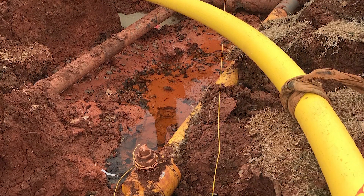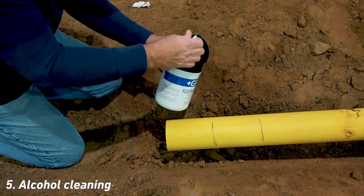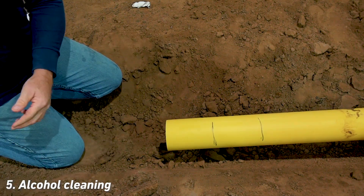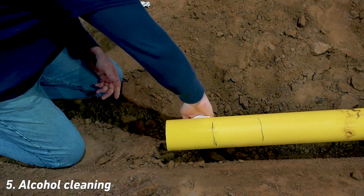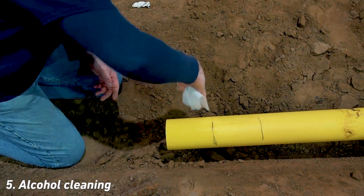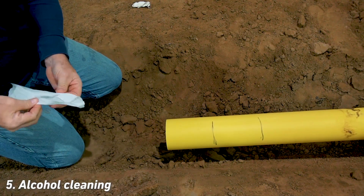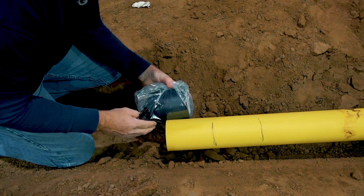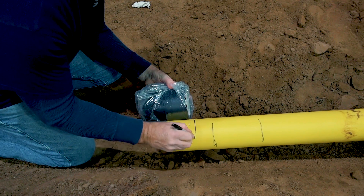Now, use a clean low-lint cloth and 90% or greater isopropyl alcohol, or a pre-soaked isopropyl towelette, to clean to the first coupling length mark. Be careful not to contact the alcohol wipe with this mark, as doing so can draw the marker residue into the alcohol zone, creating a potential contaminant. Allow the alcohol on the pipe to dry. We'll be making a stab depth indicator with our marker that's just beyond half the length of the EF coupling.